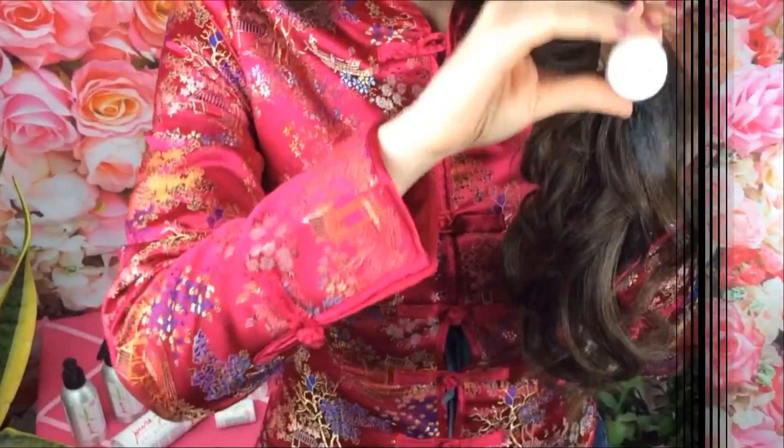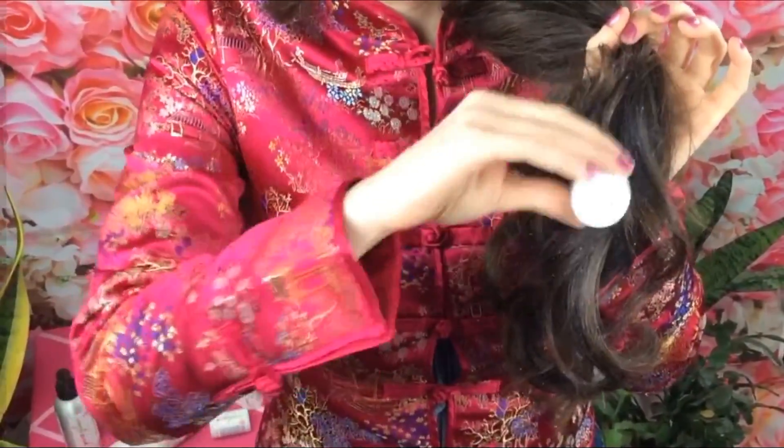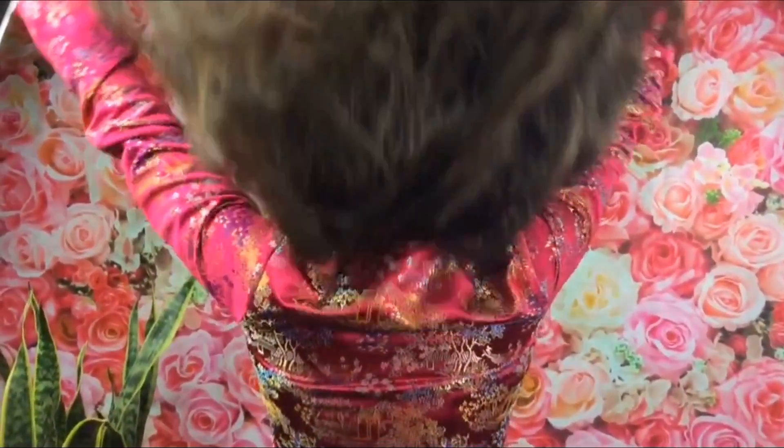Do you have thin hair? Apply it through the length of your hair for texture and gorgeously thick hair. I love how my hair not only stays thick and voluminous all day, but it moves and feels like I'm not using any product at all.